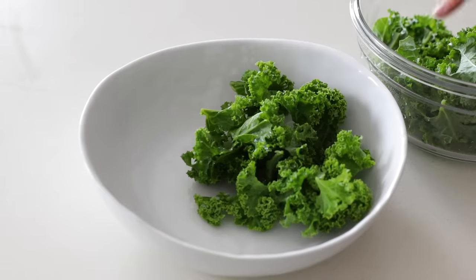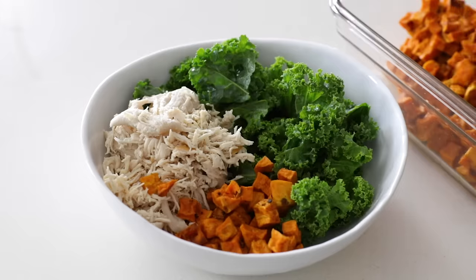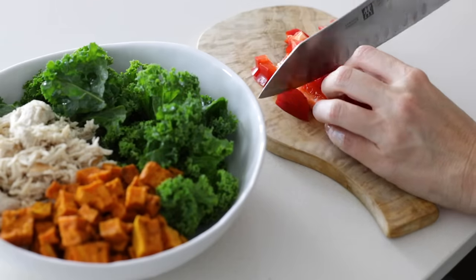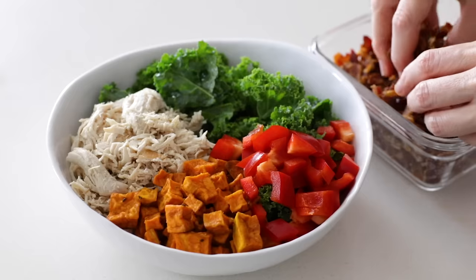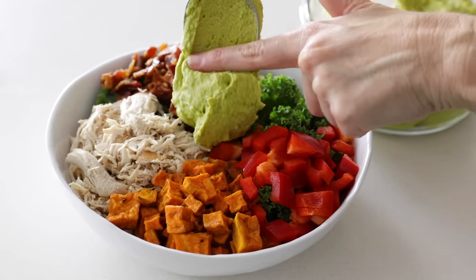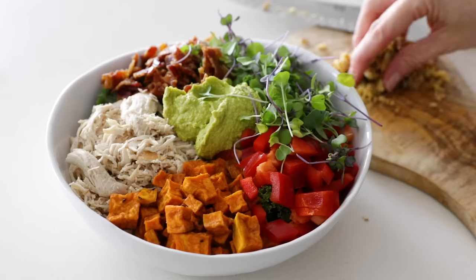This wouldn't be a meal prep video if I didn't make a macro bowl, so that's what I'm doing next. You can literally add any of the ingredients to a bowl and have a healthy meal — today I'm adding some kale, a good helping of shredded chicken, and roasted sweet potato. I'll dice up some red bell pepper into bite-sized pieces and add that to the bowl, along with a small handful of crumbled bacon. Then I'll dollop a large spoonful of green hummus in the middle, add a small amount of micro greens, and sprinkle on chopped walnuts. You could also drizzle some of the vinaigrette on top.